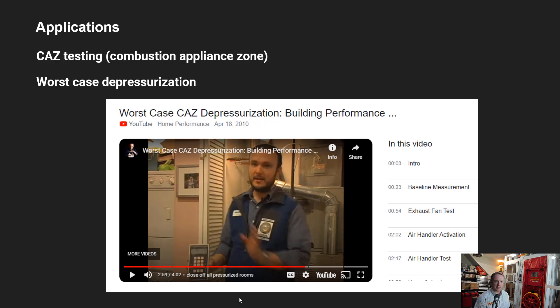I've attached some screenshots on the next slides. This is Corbett Lunsford, a well-known building performance trainer in the US, demonstrating a worst case depressurization scenario. That's where you turn on everything that will depressurize the building — exhaust fans, kitchen exhaust, the HVAC system — to see if you can get combustion appliances like water heaters and furnaces to backdraft. All we're looking at is pressure differentials, and we can use the Solo for that since it just needs one channel and auto zeros.